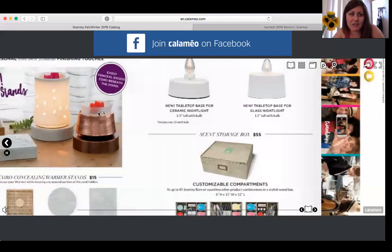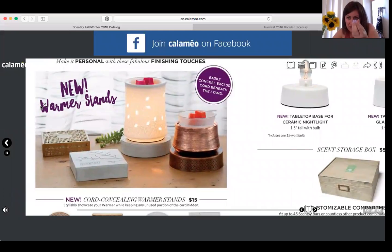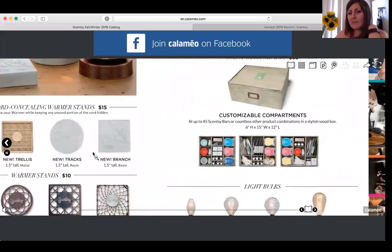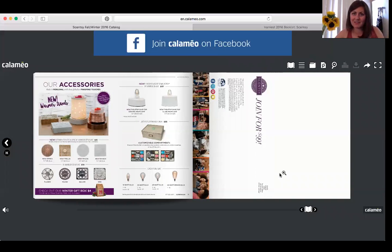The last page features fun new accessories. There are brand new cord-concealing warmer stands — underneath the stand there's a little compartment to wrap the excess cord so it's not dangling on the floor. Those are $15 each, and normal stands are still available for $10. We also have new storage boxes and nightlight faces. That's the new catalog in a nutshell — message me if you want one or a digital link. You guys have a great day, thanks for watching!